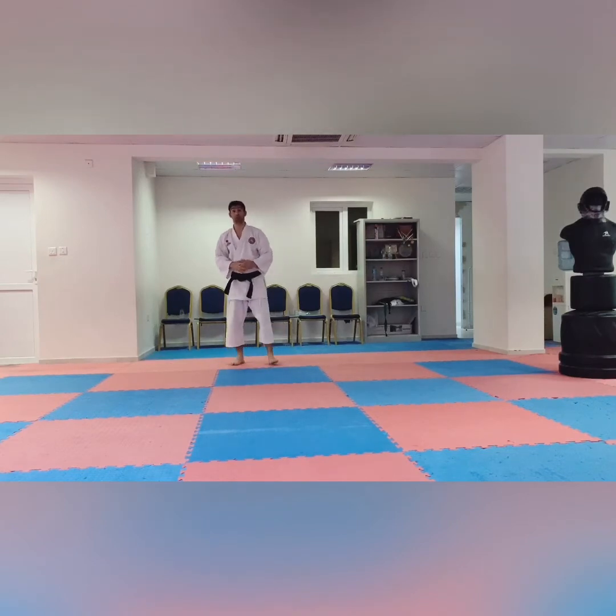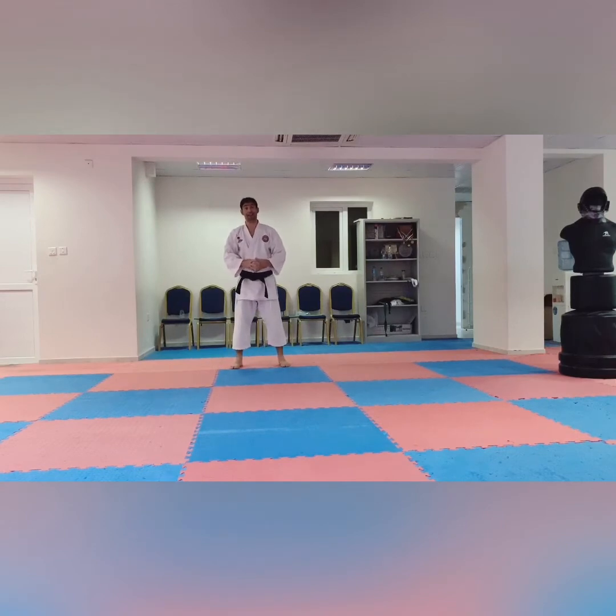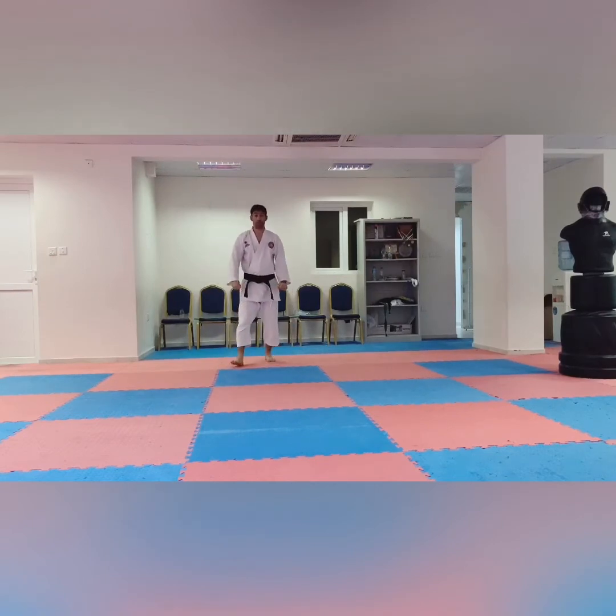In the first belt you have no Kumite. You need to learn some techniques and kicks. In the first belt we have one kick — it is named Mae Giri. And we have four blocks. Zenkutsu Dachi is important. And the first Kata is Heian Shodan.